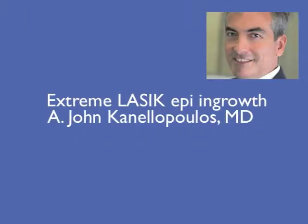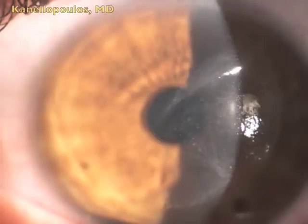Hello, this is John Kanellopoulos from Athens, Greece, clinical professor of ophthalmology, NYU Medical School, New York City, New York.